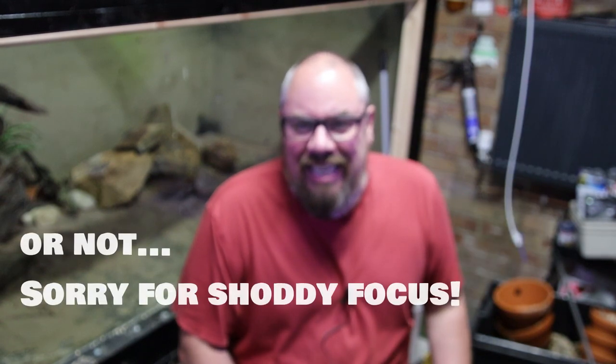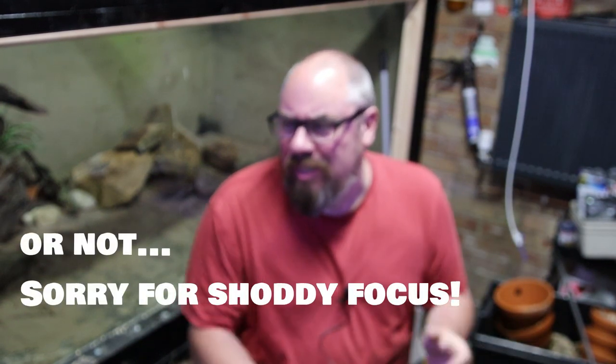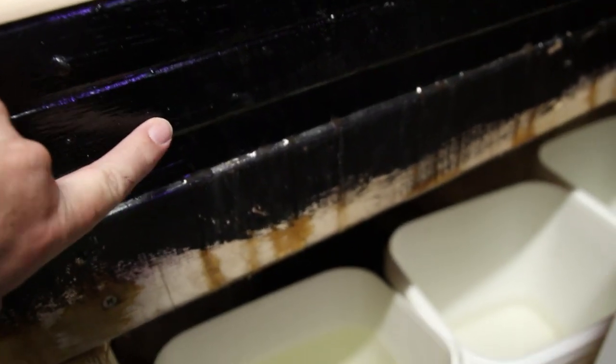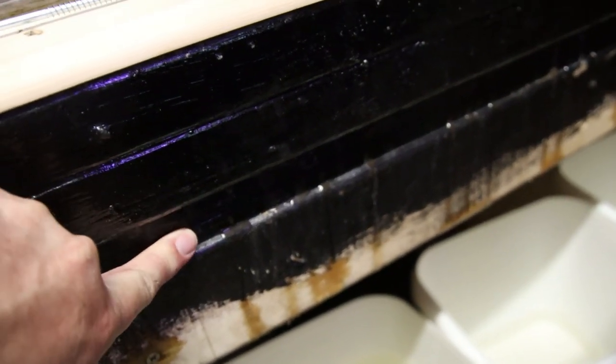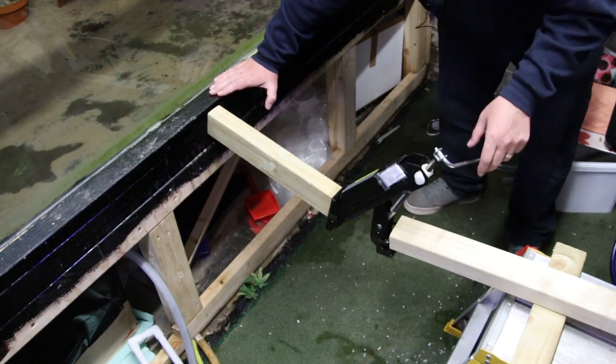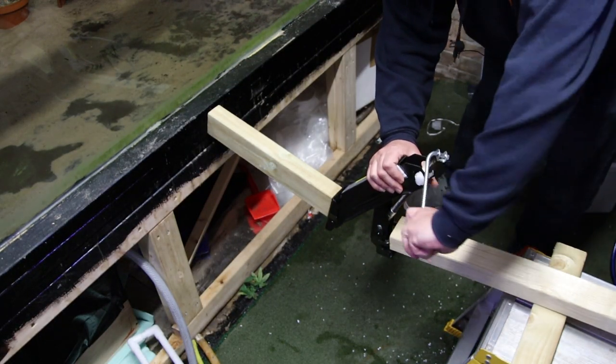Hey everybody, welcome back to the channel. Nice to see you again. Today we're doing part two of installment four thousand of fixing mega tank. If you watched the last video, there'll be a link up there — I found why it was leaking, we skirted around some health and safety issues, and sorted out the framing.